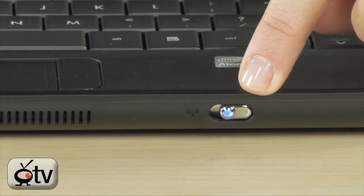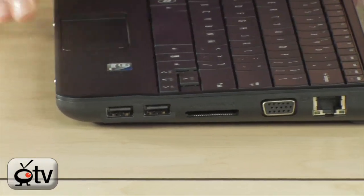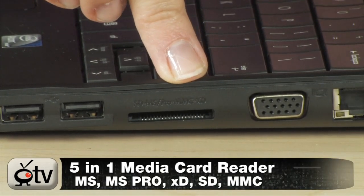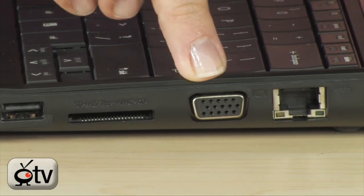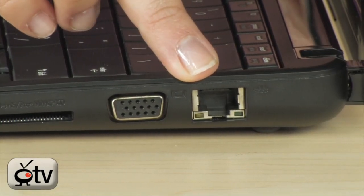Make sure the Wi-Fi switch is turned on before you go looking for your Wi-Fi networks. On the side, you have two USB 2.0 ports, and here is your 5-in-1 card reader for SD, XD, MemoryStick, and MemoryStick Pro — all directly from your camera into your Netbook. There's also a VGA port for connecting to an external monitor, and your Ethernet port.